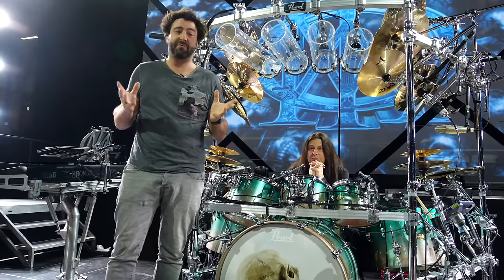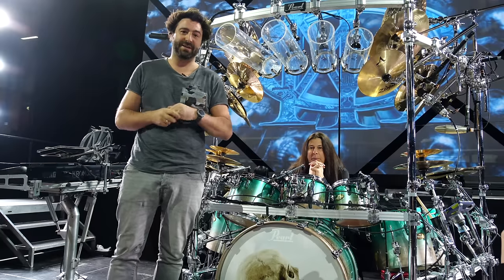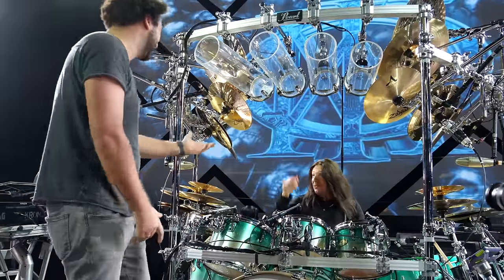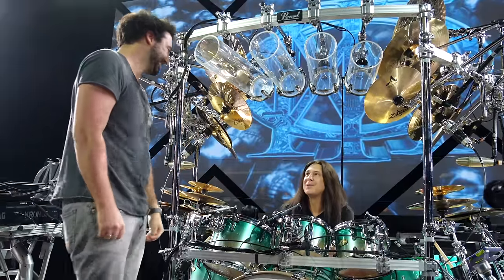What's up everybody, this is Simon of the Tom's Drumbush channel and I'm here at the beautiful Swiss Life Hall to have a little chat and conversation with Mr. Mike Mangini of Dream Theater. Hello Mike, how are you doing? Great. Nice to meet you. Nice to see you again. Yes, again, absolutely.